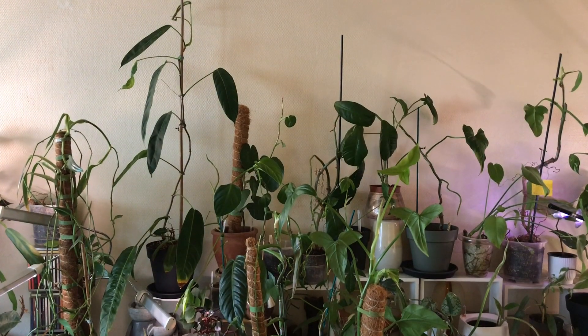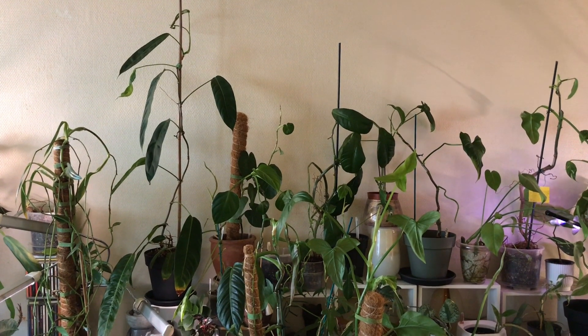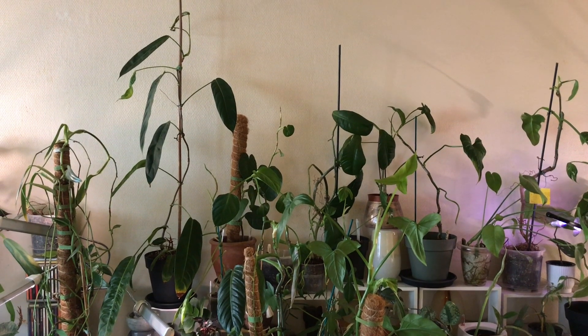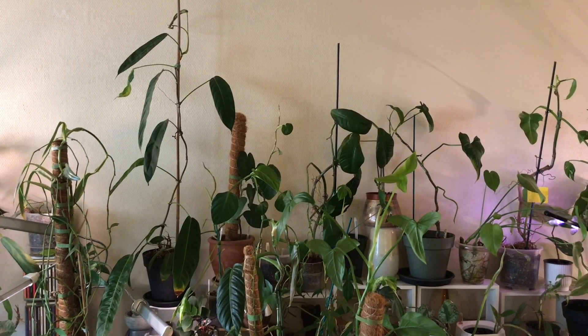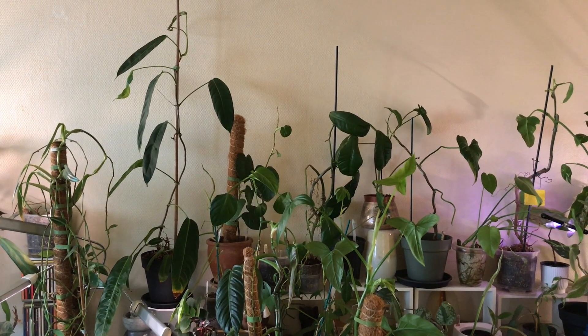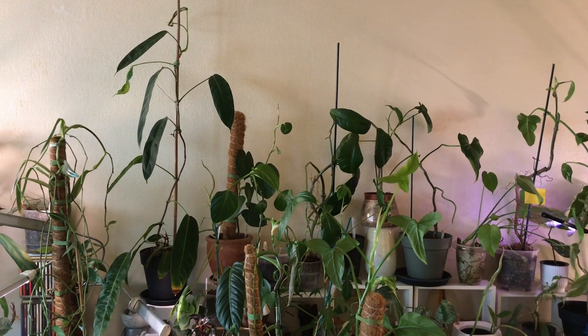I put the plant back in its original space since I never move a plant around if I see that it clearly feels happy just where it is. I'll just have to be careful not to overwater it since there is a lot of new soil. But I'm confident that this philodendron patrichiae is now more than ready for the growing season.